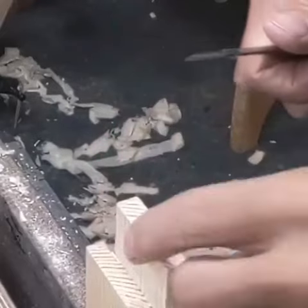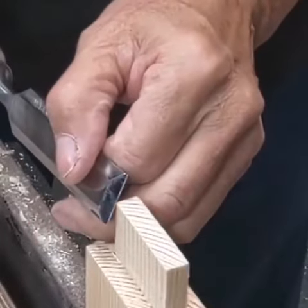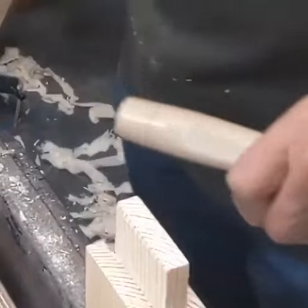When you've made your tenon, to ease it into the passage, just take off the corner like that. It makes it easier to enter the wood.